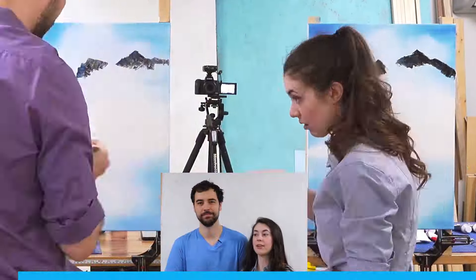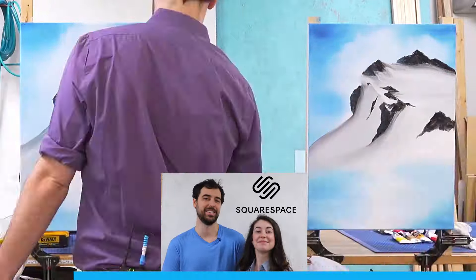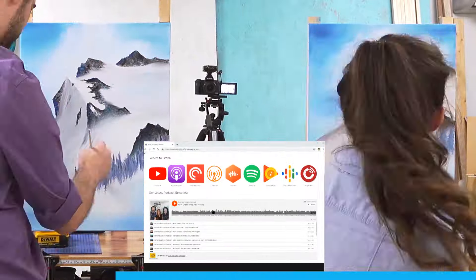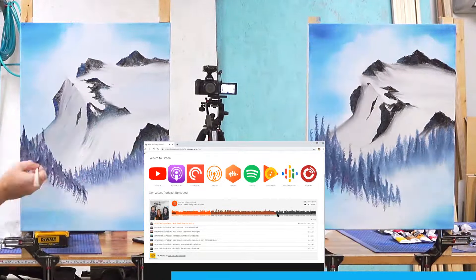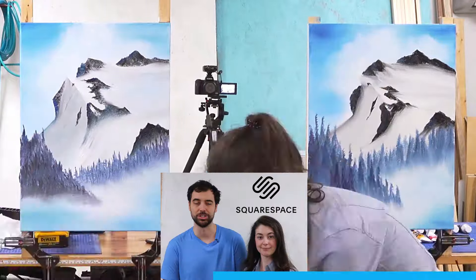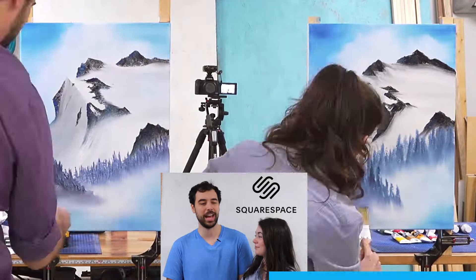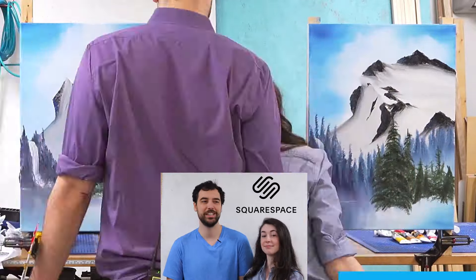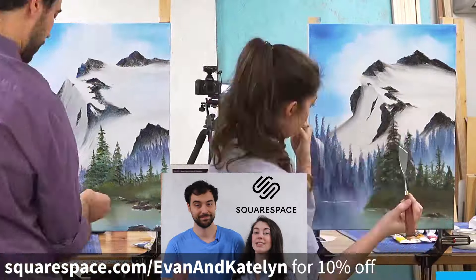You know what else is kind of like art? Making a beautiful website with Squarespace. I recently made a website using Squarespace for a podcast, and I was able to get it exactly how I wanted it without using any third-party plugins that I have to worry about going outdated in the future. I just made it and I know that it's gonna work. If you just happen to have a happy little accident while making your website, Squarespace is there 24/7 to help. Go to squarespace.com for your free trial, and when you're ready to launch, go to squarespace.com/EvanAndCaitlin for 10% off your first order. Thanks Squarespace.